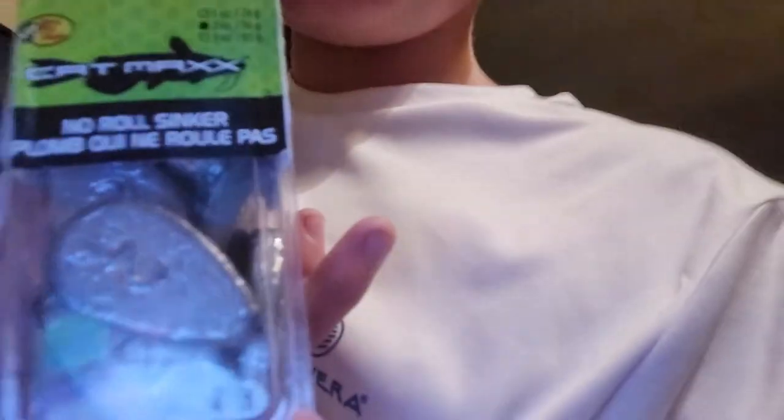The combo was about 90-something dollars — basically 100 bucks a piece if you want the line. And here's a two-ounce no-roll right here, plus the pamphlet that it came with.